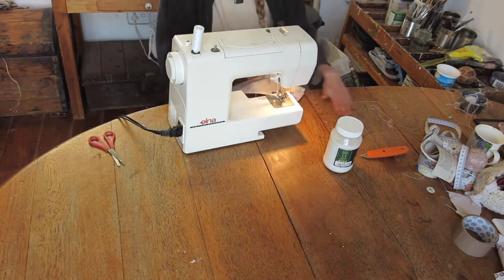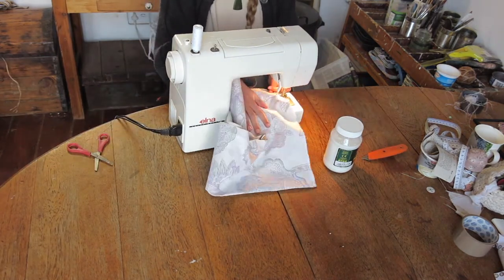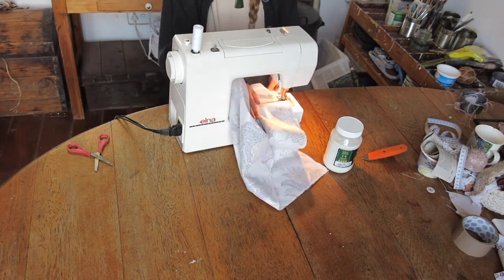And then off to my sewing machine, which is my best friend — when its tension isn't having a bad attack.